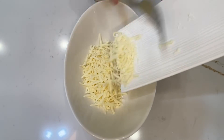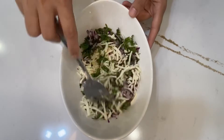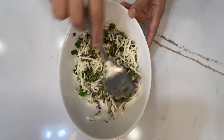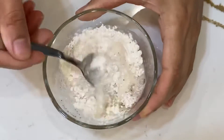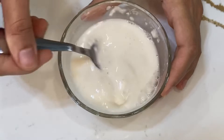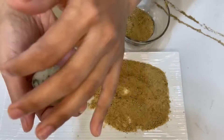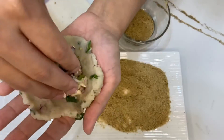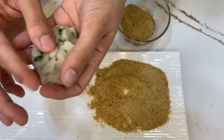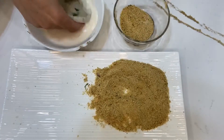After that, we will take cheese in another bowl, add everything to it, and mix it well. Now we will add salt and pepper, add some water, and mix it well. Put a little cheese in a small bowl.